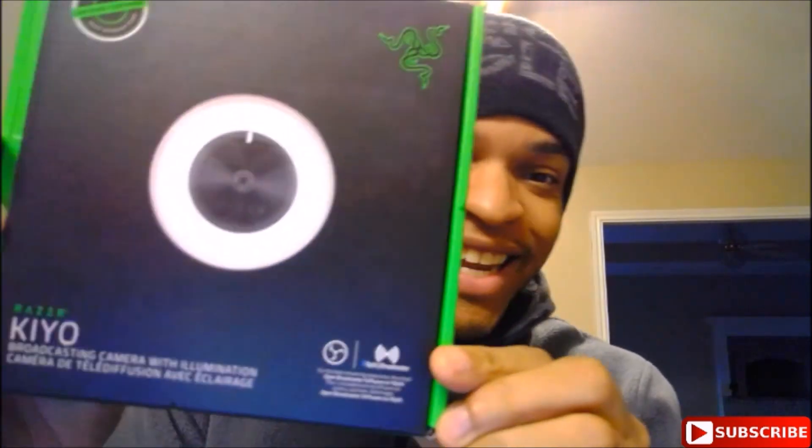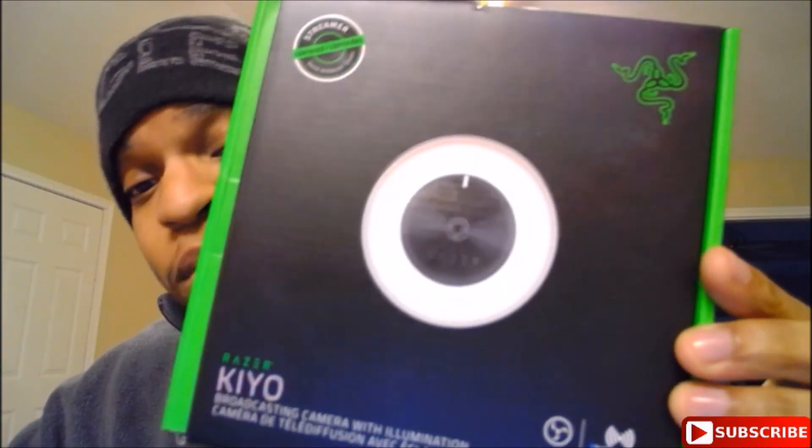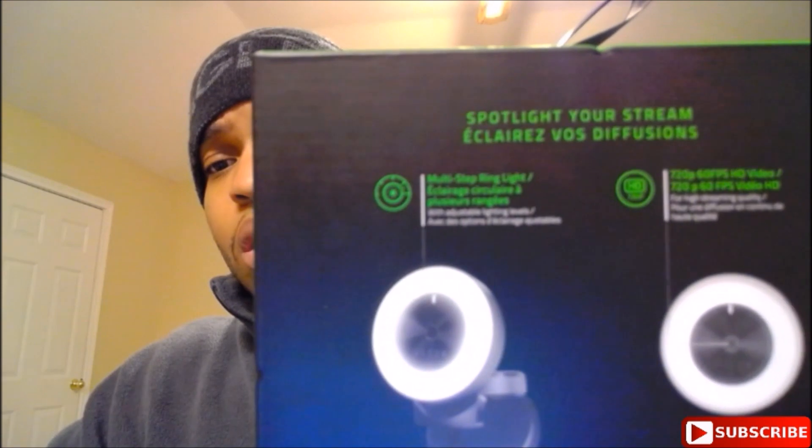It's a pretty cool webcam and it costs about 100 bucks. Looking at the box, it goes up to 1080p. On the back it lists the multi-step ring light, 720p at 60 frames per second HD video, and it can also go up to 1080p at 30 frames per second. The software is compatible with OBS — Open Broadcast Software — which is what I'm using right now, and XSplit.